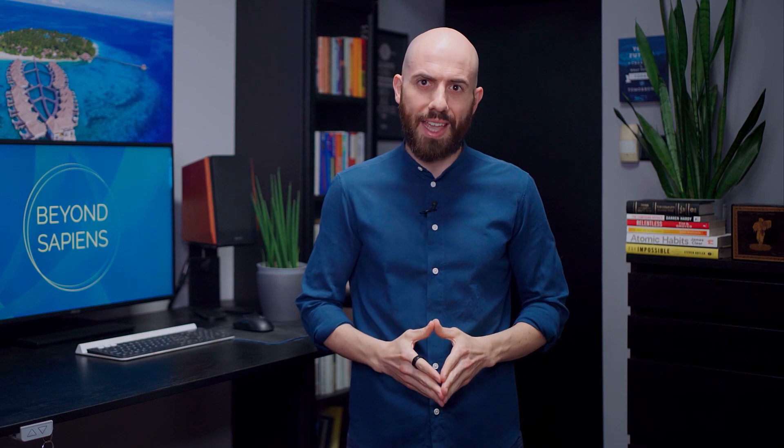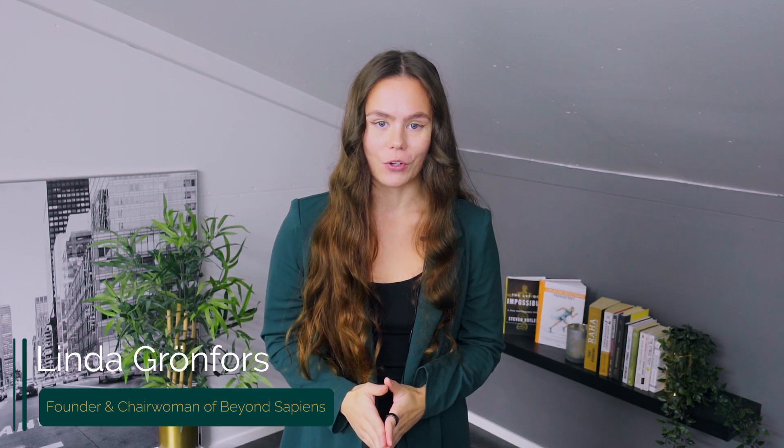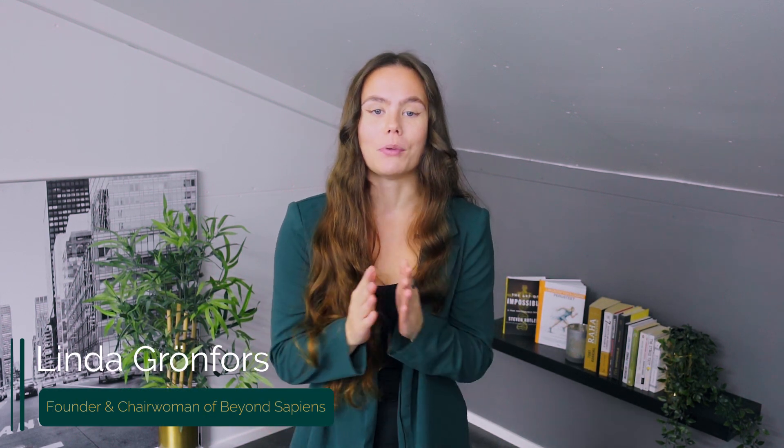So we thought of creating this video to share with you the reality of Zone 2 training, the most common mistakes, and especially how to fix them. I am Alessandro Carpentiero, and I am Linda Grandfors. We at BeyondSapiens help you optimize your health and longevity.